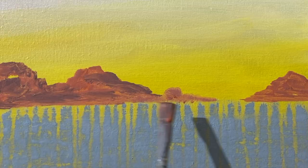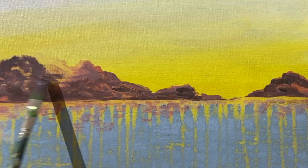On the mountain range, I will start with reddish brown, then add medium brown and at the end darken with charcoal.